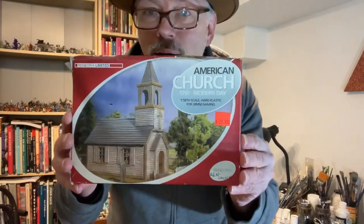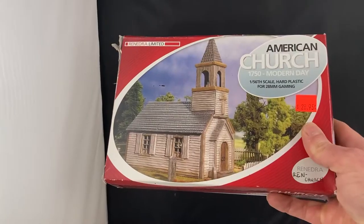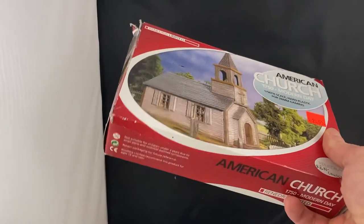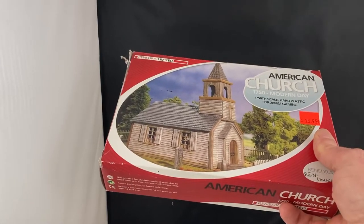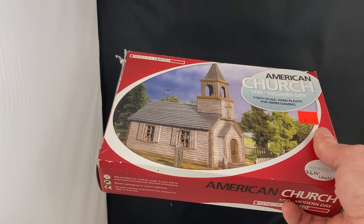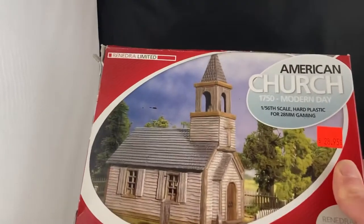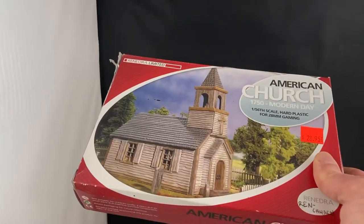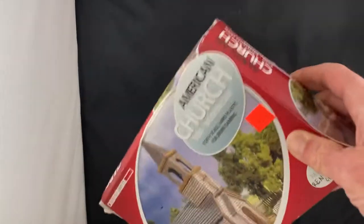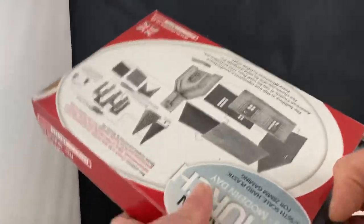Hello everyone, my name is Les and I'm the Monster Painter. Today I'm going to be taking a look at the American Church by Rendra - the American Church 1750. A modern day piece, it certainly looks like it's going to be useful for Civil War and rural America settings in modern day. I think the church isn't in that much trouble and we can say it's good for the near future as well.